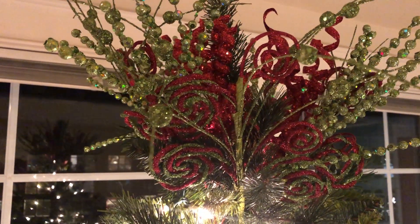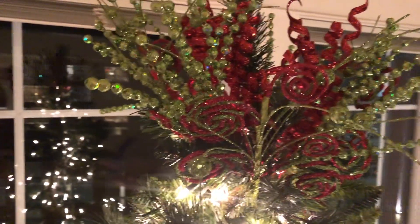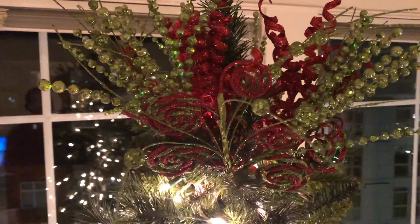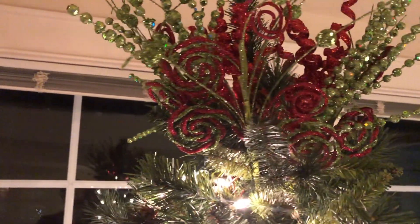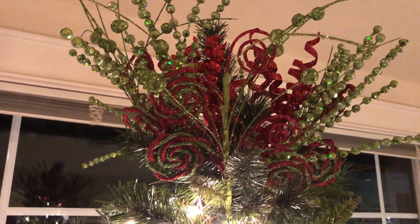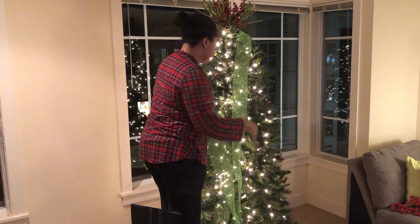This is what the tree topper looks like so far. I still need to go in and pull the pieces apart a little bit to give it more of a funky look, but so far so good! The lime green and red are really complementing each other and it looks very good. I think I may go back to Hobby Lobby and pick up another topper piece to make it fuller.